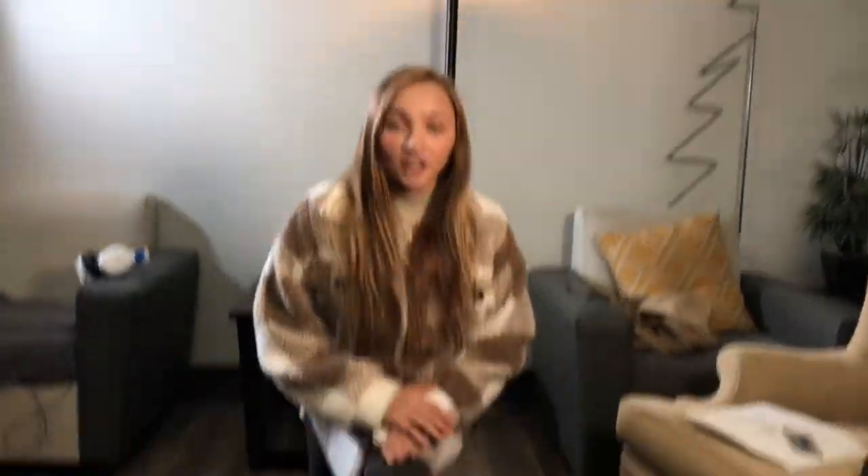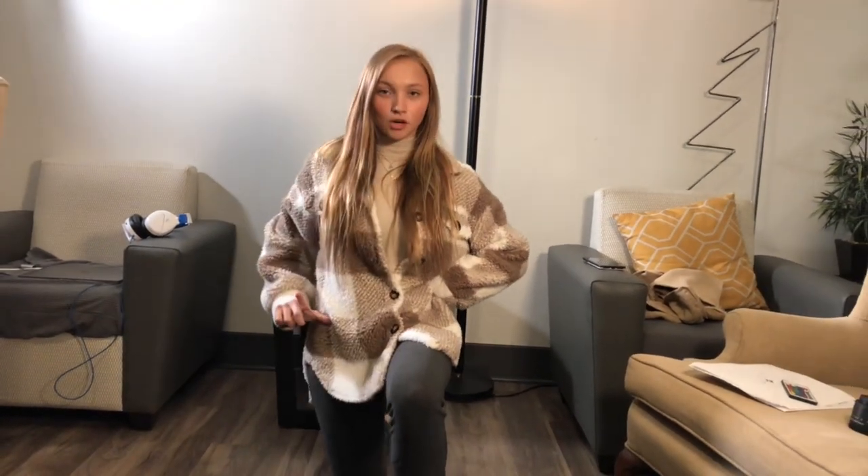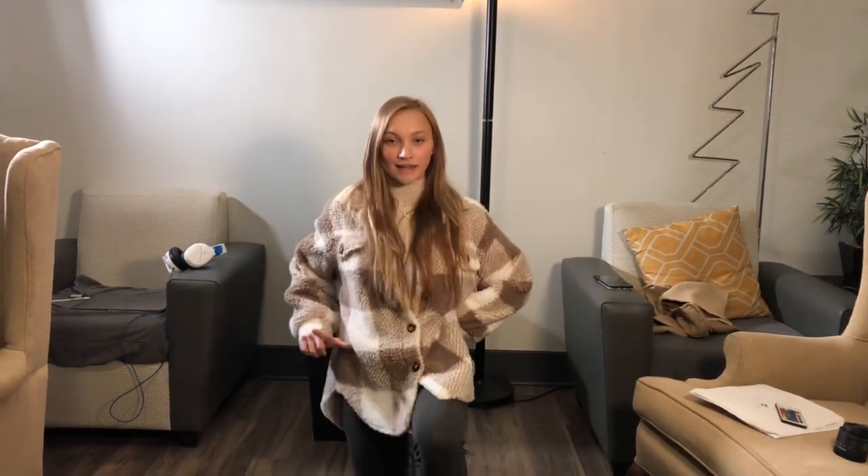Next part is 'let us fall on our knees.' We're going to bend down, get on one knee. Let us fall on our knees in front of the Lord, our Maker. We're just going to make an L with our fingers, put them at the top of our shoulder and bring them down to our waist. Let's stand back up.